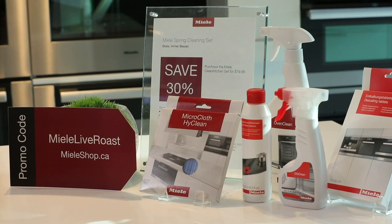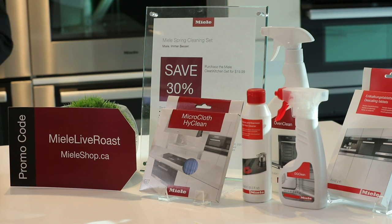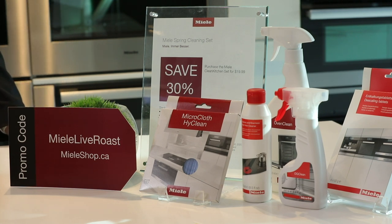For those of you that have joined us, we have a special promotion right now on miele.ca: 30% off the Miele Spring Clean Kit. For those watching today, upon checkout enter the code MIELE LIVE ROAST to get an additional 10% discount on any purchase, including care products for your ovens and cooktops. Be sure to visit miele.ca.